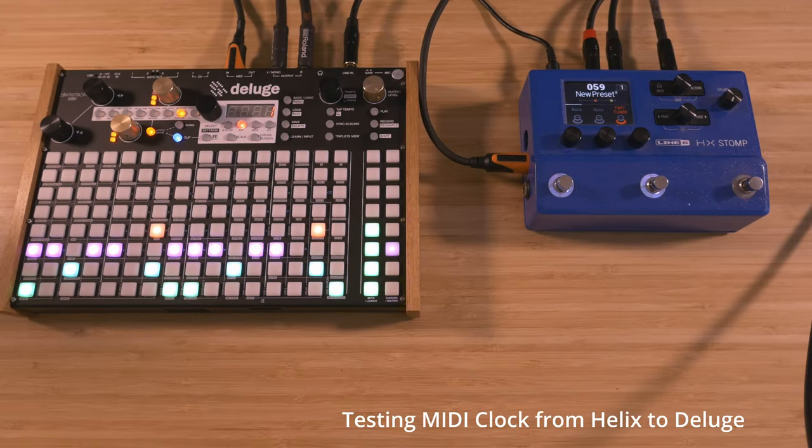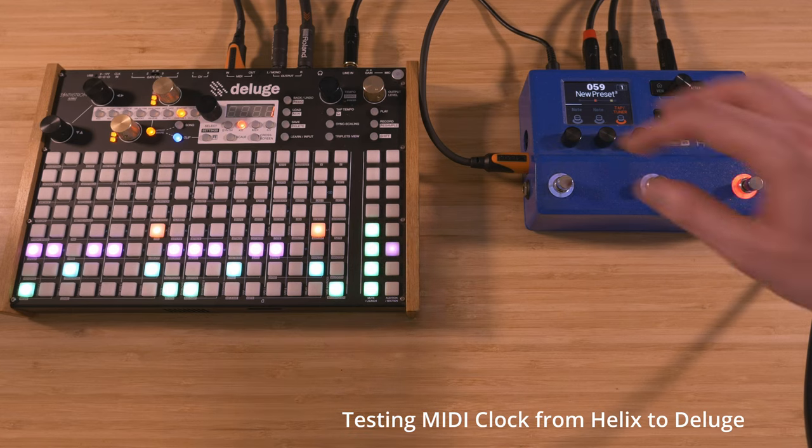You can test that this works correctly by hitting Play on the Deluge and seeing if the Tap Tempo function on the Stomp controls it.